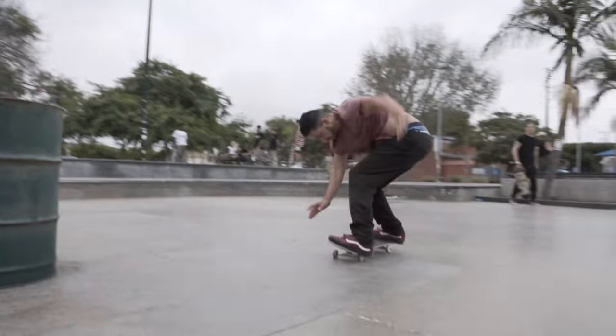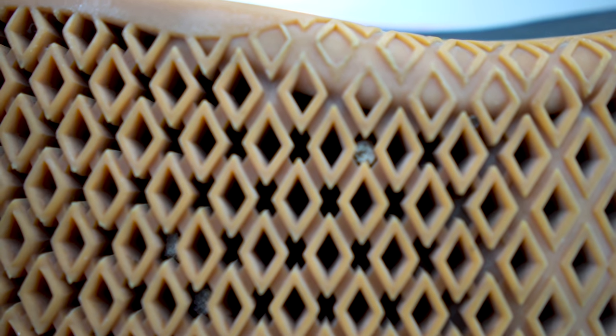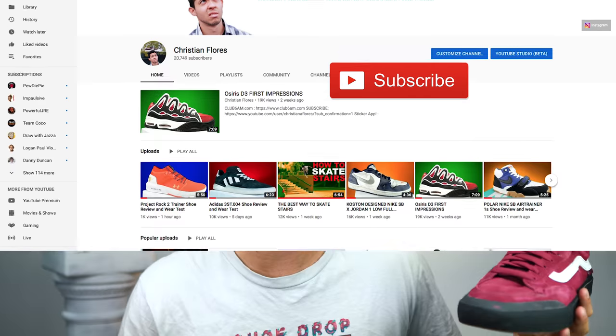These shoes broke in easy, but I personally just couldn't get used to them. Obviously you can skate any shoes you want — Elijah Burl skates these and he's amazing — but I just couldn't. I also found it strange that the outsole has grooves that are literally a half inch deep, and I don't understand why because it didn't help me at all. If you asked me if I'd skate these again, I'd say hell no.